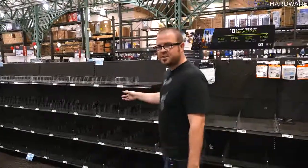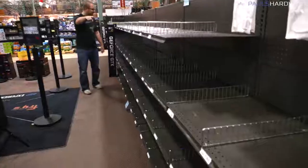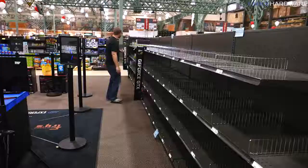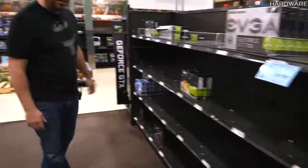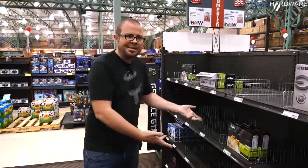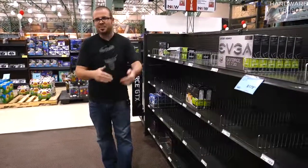We stopped to check the graphics card supply at Fry's and they're pretty much sold out. The 1080 Ti's are about $1,000, GTX 1060s are going for $400, and only a few GT 730s and a GT 1030 are in stock. If you're looking for a mid-range or high-end GPU, they're really nowhere to be found — which is why an APU is actually a pretty good choice right now.